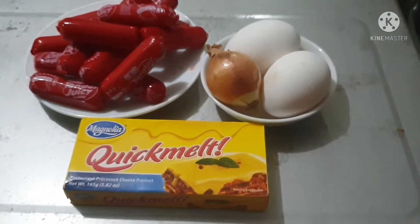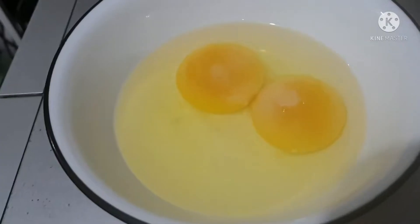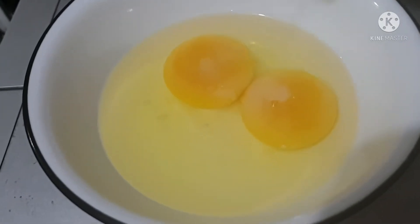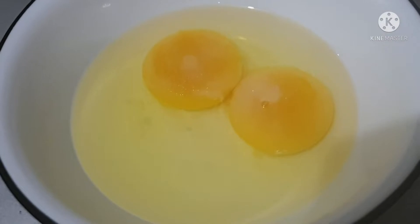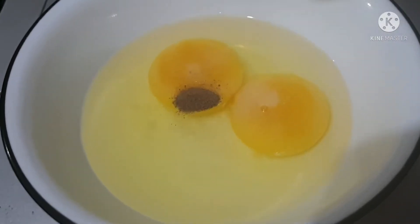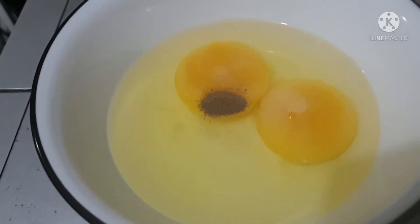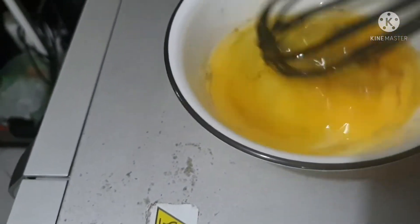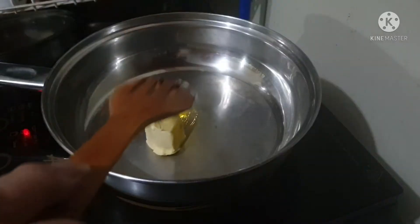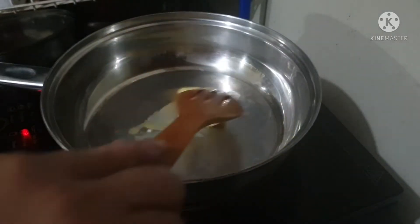Welcome to Elsa Maria Veloso's channel! I'm going to make some cheesy hot dog omelette this afternoon. I have two eggs here — I put some black pepper and salt to add taste, and I beat the eggs so the butter and the salt will mix together.